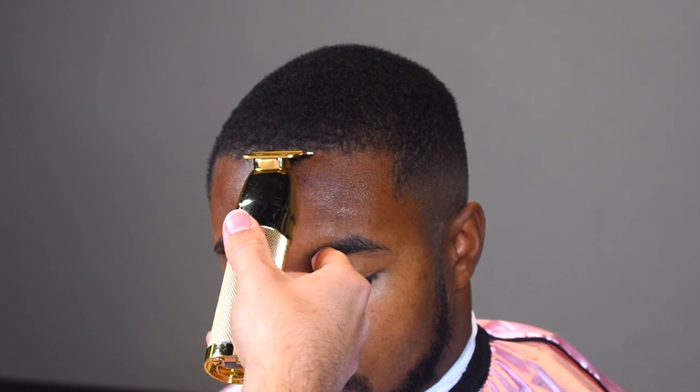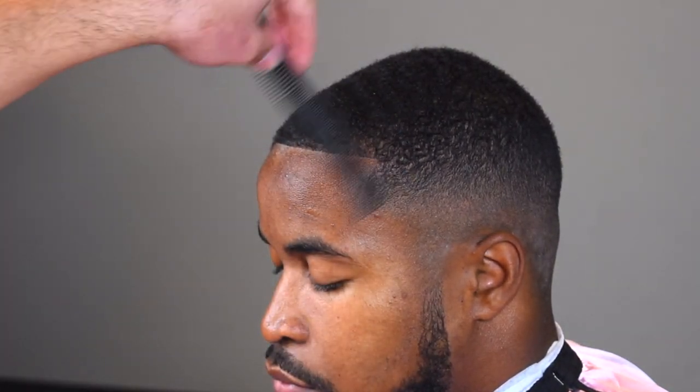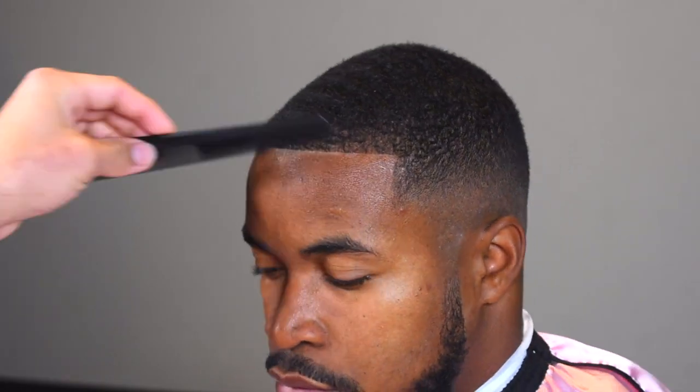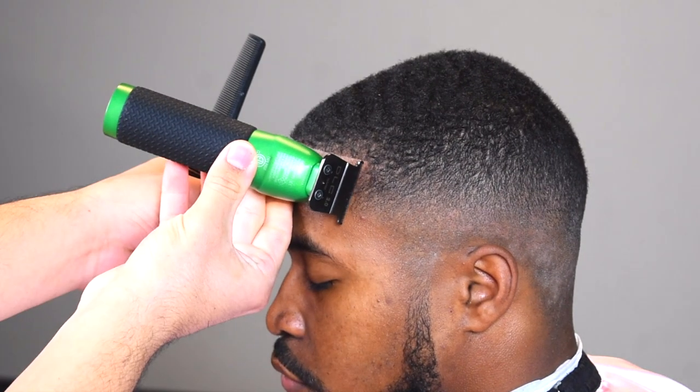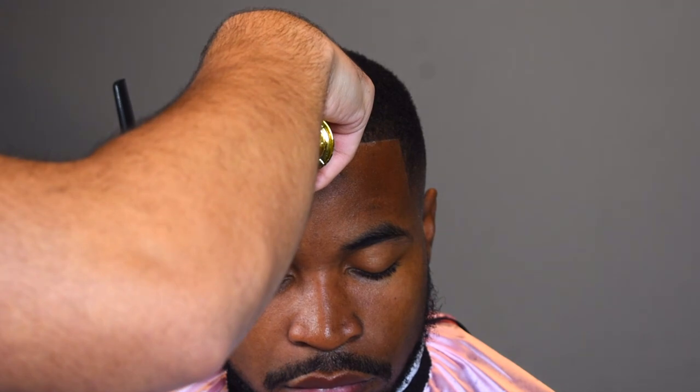One thing I want to touch on is the importance of conditioning your client's hair. Everyone is quick to say he needs his hair washed, but sometimes what a client really needs is a good condition. Hair washing just strips the client's hair of its oils — it's cleaning it. But sometimes, like my own hair, if I just shampoo, my hair will still be itchy and uncomfortable. I need conditioning because conditioner adds moisture back — not just into your hair, but into your scalp. A wave pomade adds some moisture back into the hair, but the scalp needs moisture; that's the important part.